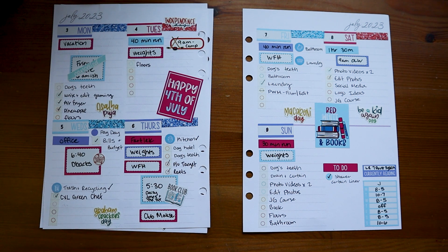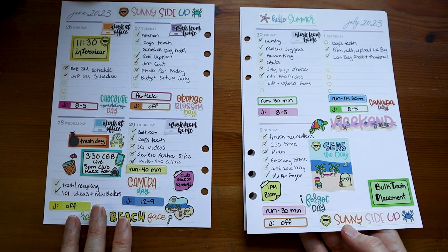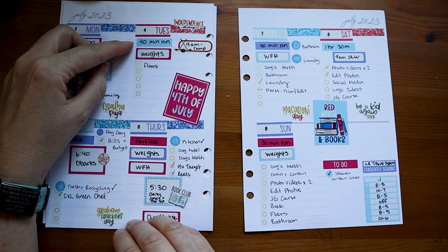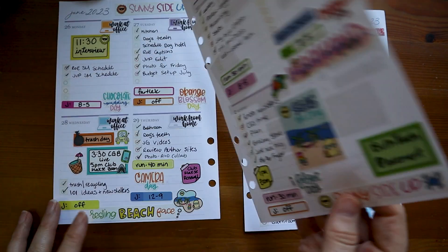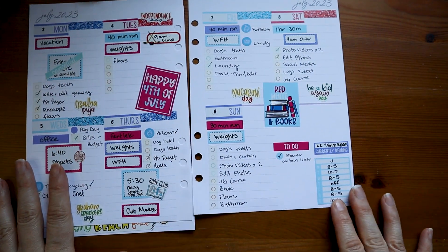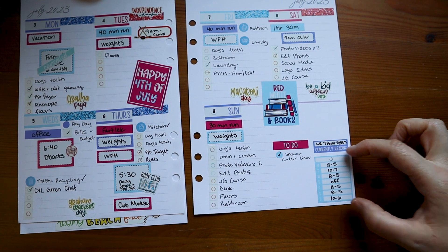I probably have enough of those stickers to do another week or a partial week. What have I learned over these last two weeks? From my first week, I learned that I don't like my workouts down at the bottom, so in my second week I moved them back up to the top of the day. I have my husband's schedule on individual days, and I used a Monday through Sunday sticker, mostly used for workouts and meal planning, to write down his schedule — so I have that all in one spot.